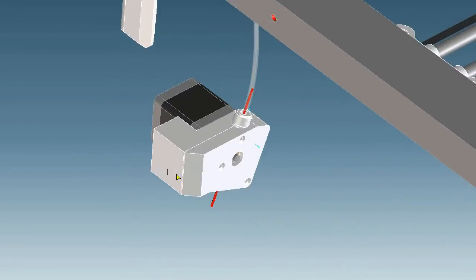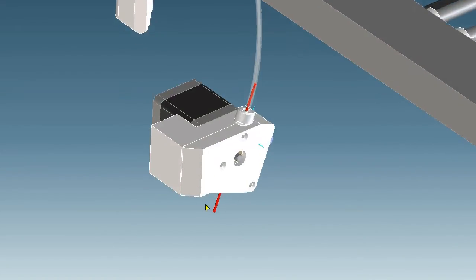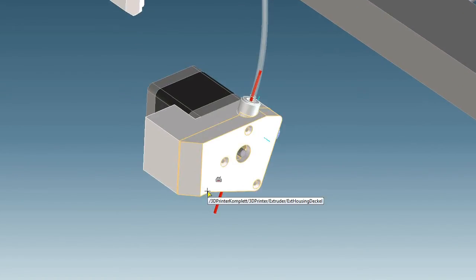The printer will work with direct drive extruders. The torque of the stepper motor should be sufficient and so the translation can be saved. The extruder can feed faster without gears. This is an advantage for the feed rate control.